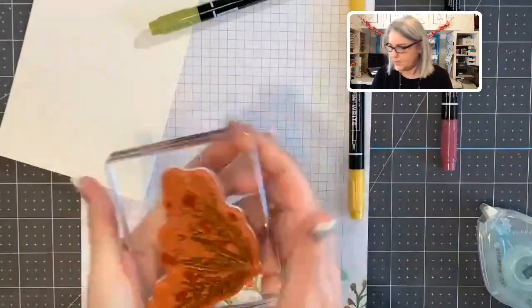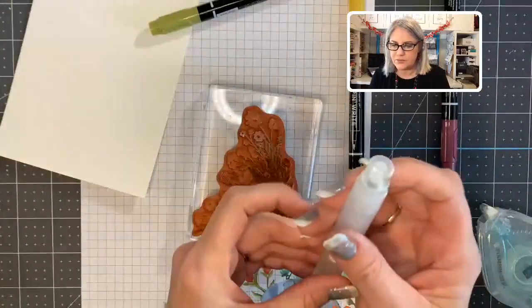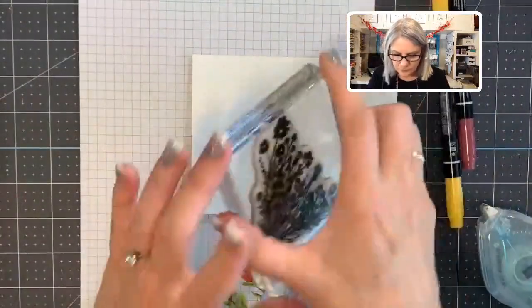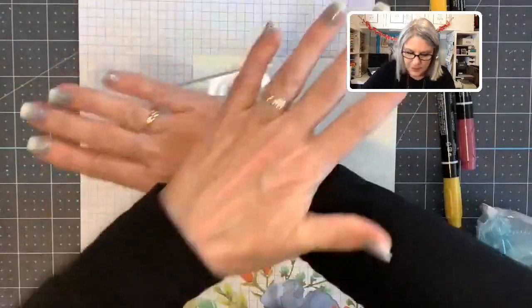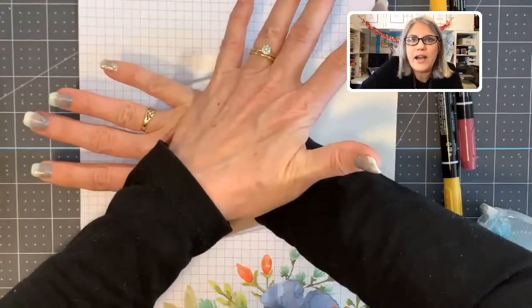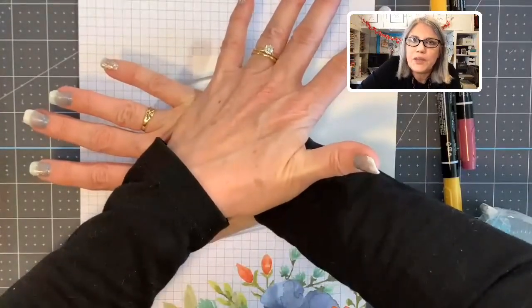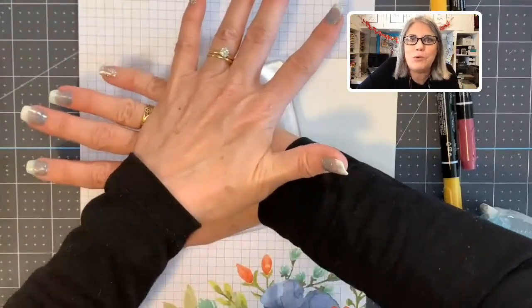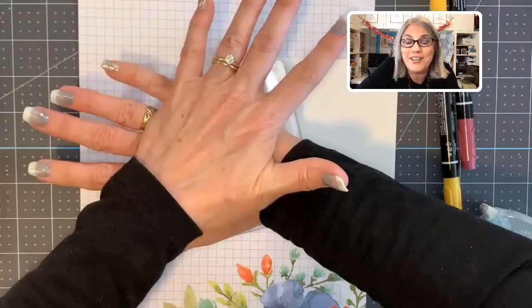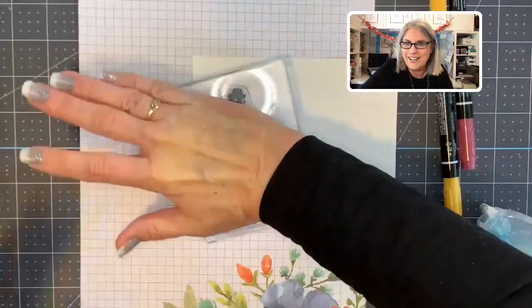Here's the trick: take your mister and give it just a couple of squirts on there — don't get it really saturated, just a couple of mists. Then take your watercolor paper, lay the stamp down, and just press it — let that water sink into the watercolor paper. Would you all help me out and share this video with your friends? It helps get it out there so other people can find us and join us on these morning sessions.